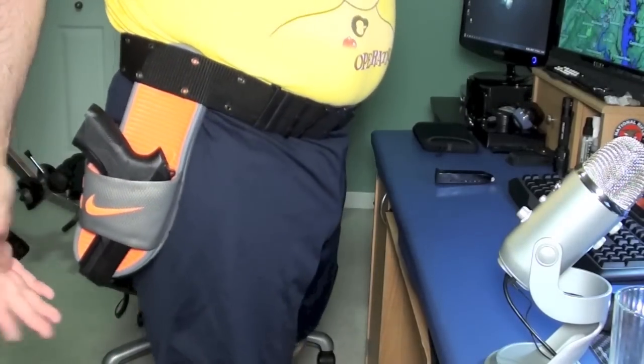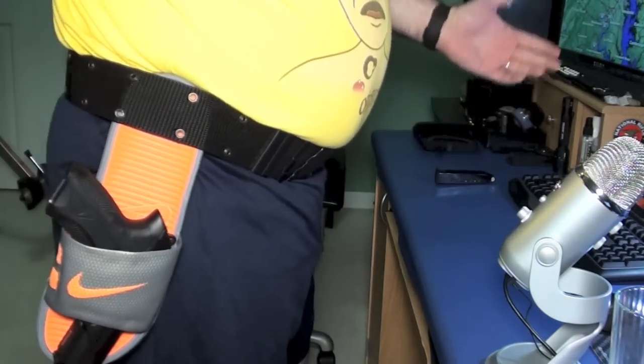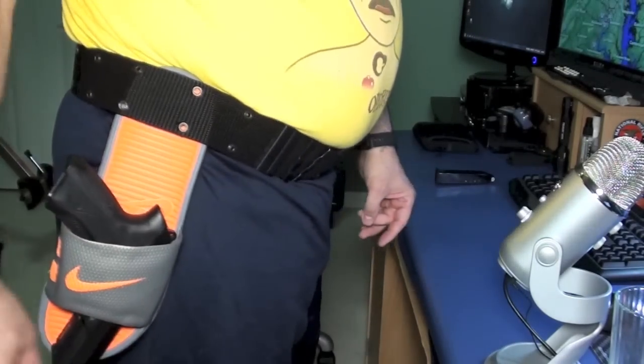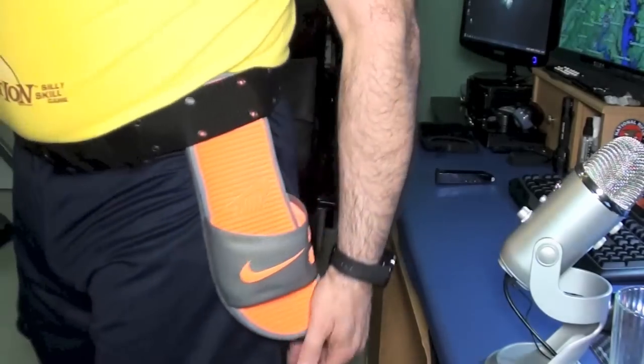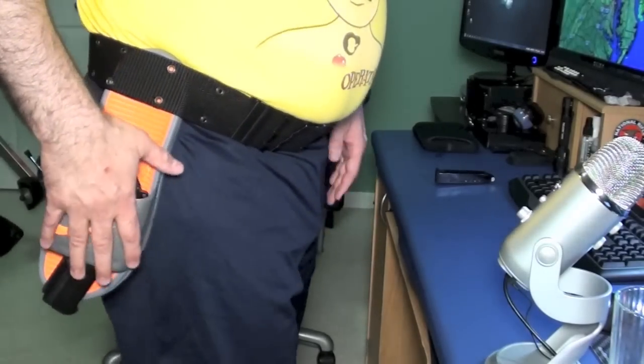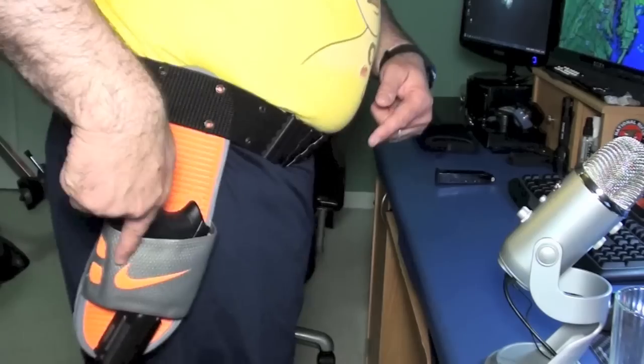It goes in just as quick. You can get these in any size — they cut all kinds of sizes, just like freaking shoes or sandals. You can get any size you want, men's or women's, different colors, and you get two for the amazing low price of $30.